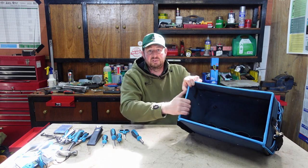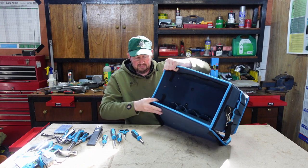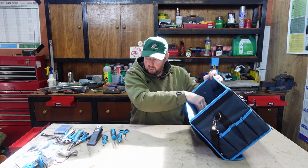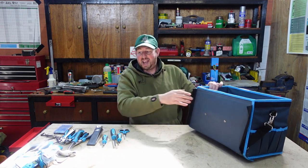I'll just see what we can do with this. Into that same pocket, I'll pop the screwdriver handle in so we know they're all in there together.